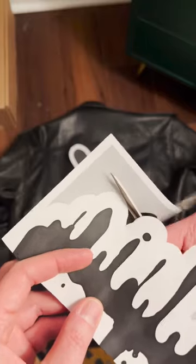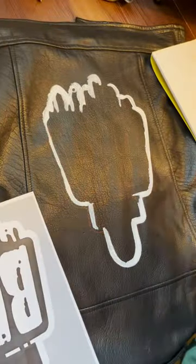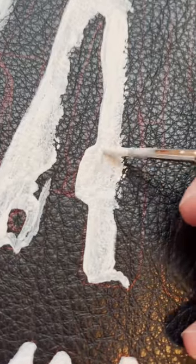I made myself some paper templates to trace the shapes, and then I just used acrylic paint and a brush. It just takes a lot of patience and layers to build up the white on the black material.